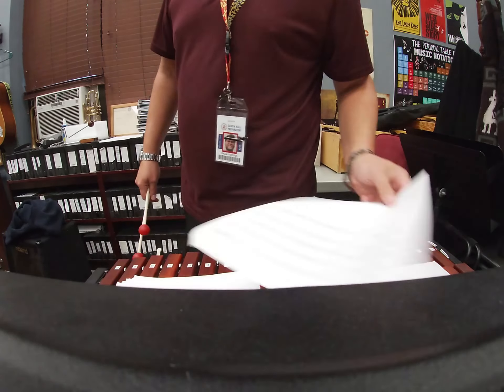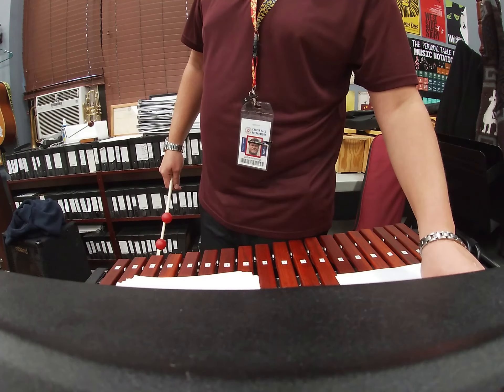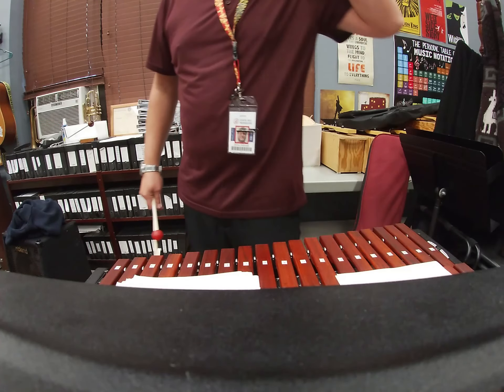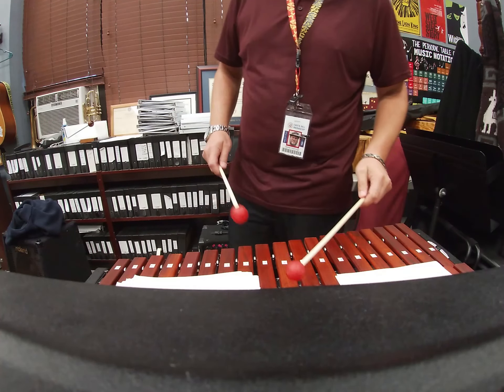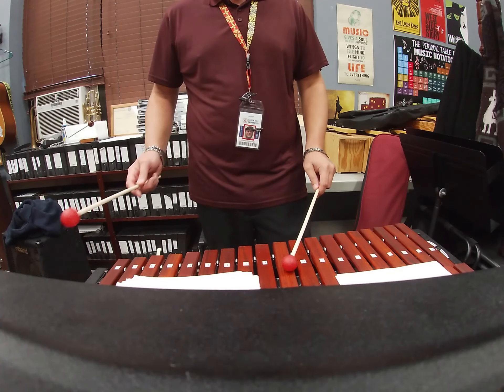Interstellar glockenspiel. We do not come in until measure 20, so we have 19 measures of rest. I will go ahead and skip to measure 20. Here we go. I'm on xylophone. You will of course be on the glockenspiel.